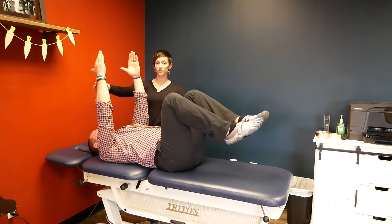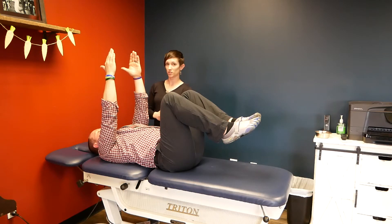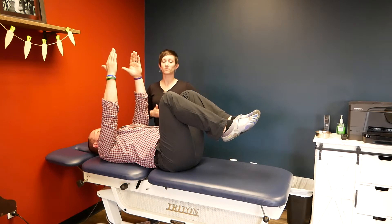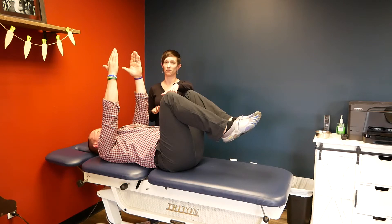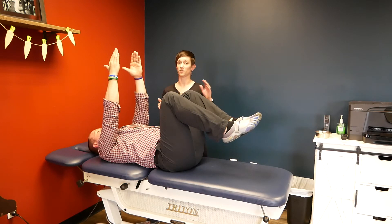If this is too difficult, just hold the starting position — pushing that low back down onto the table, not letting the knees go past 90. That might be just hard enough. And once that starts getting easier, then you can progress to the first version, the dying bug. So you can do dead bug progressing to dying bug. Try it out.